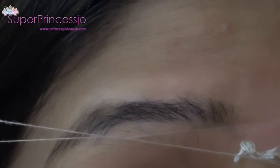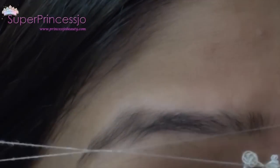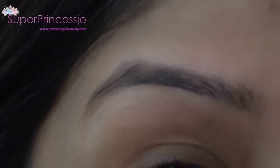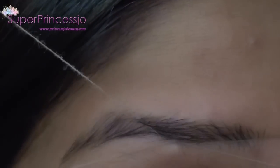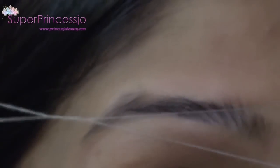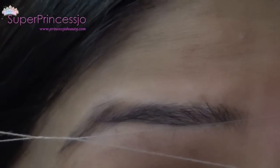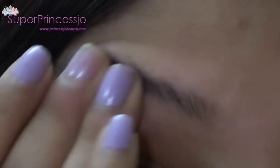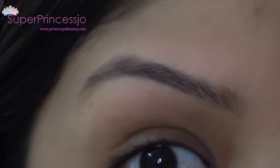Threading also helps you remove very small or minute hairs which are impossible to take out with waxing or a plucker without damaging your skin. If you are careful and pull your eyebrows well, threading is very fast and removes all the small hair. It also helps save a lot of money — I never go to a salon; I always do my own eyebrows.